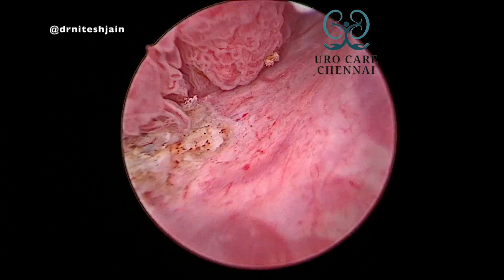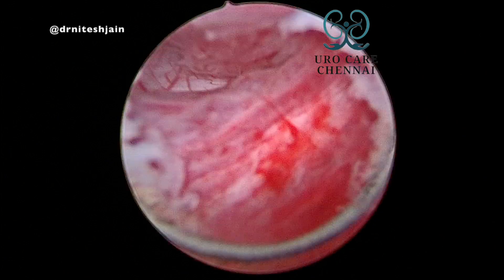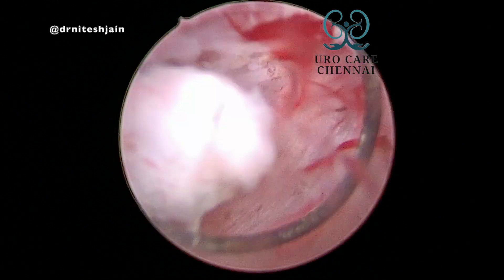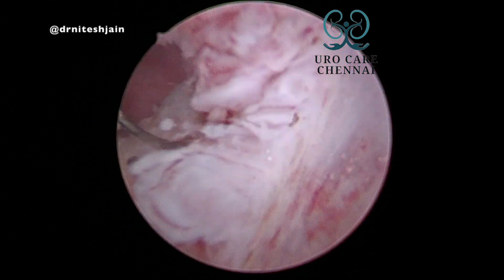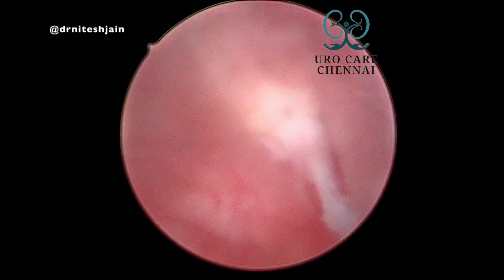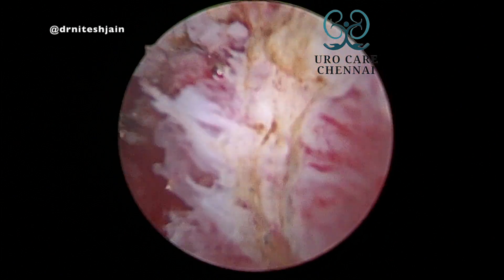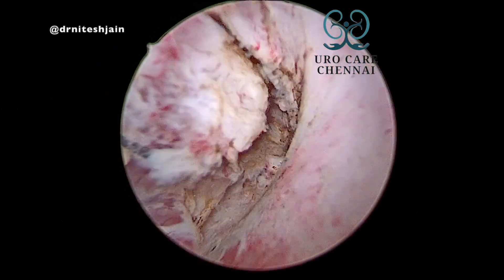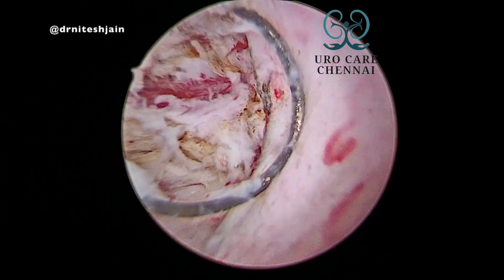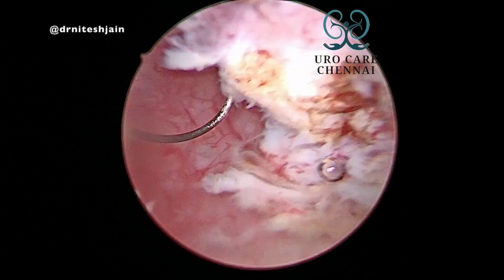The left VUJ was not at all seen despite best possible effort. Once that is done, start cutting the tumour from the base rather than from the top, because if you cut from the top you will face many more vessels. The floor will have fewer vessels, so you can reach the main vessels early, coagulate them, and the bleeding will be much less.